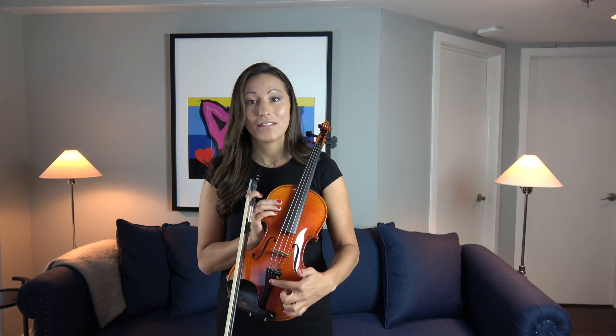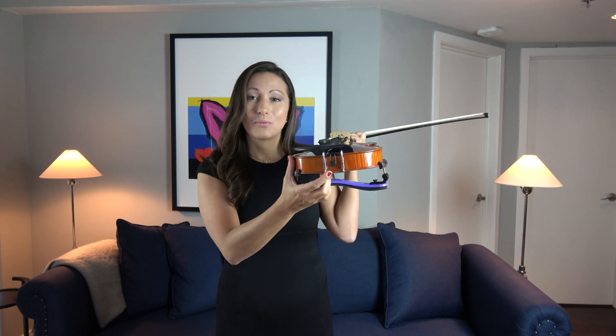This part right here is what we call the tailpiece and it holds the strings in place. The tailpiece is held onto the violin by this part right back here which we call the button of the violin.